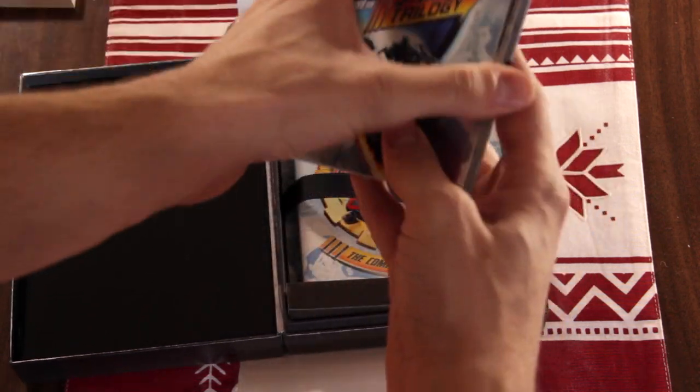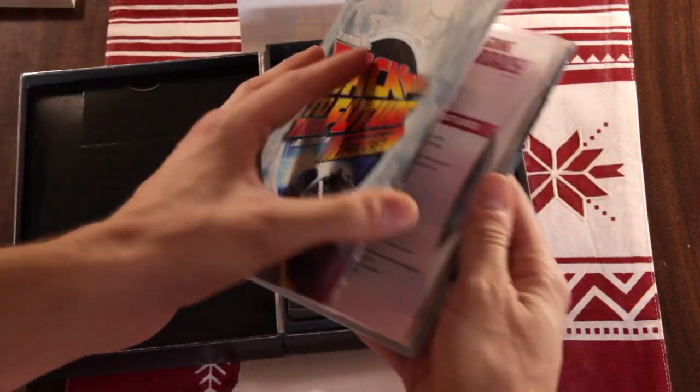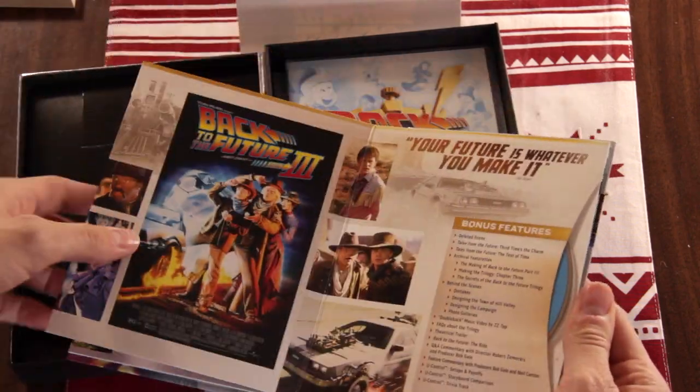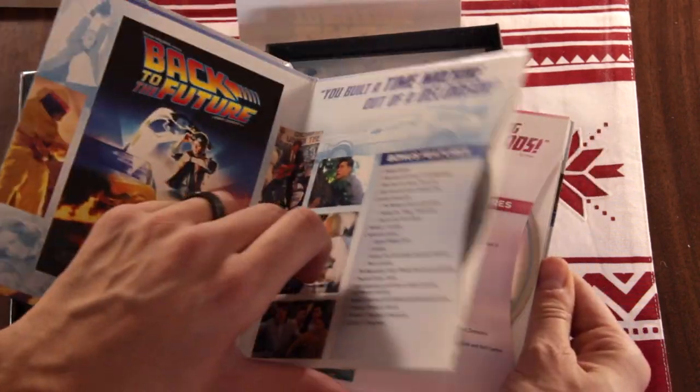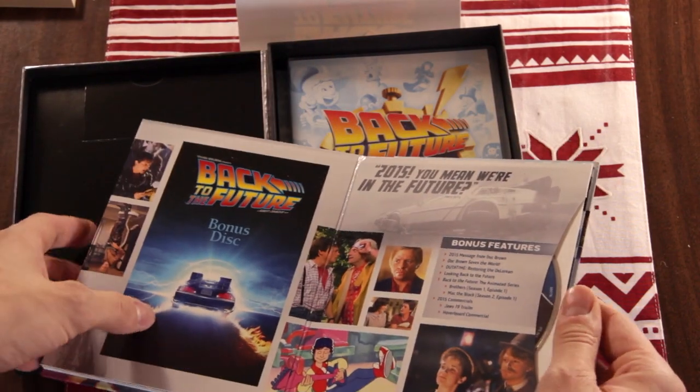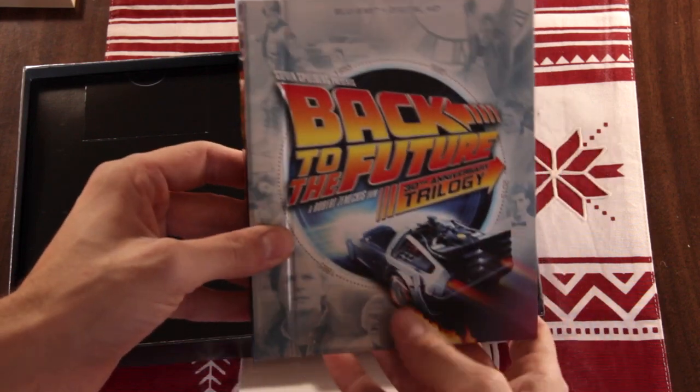It's a 64-page book with pictures. Actually, this is the disc book — the book with the discs. So this has Back to the Future bonus features part 1, part 2, part 3, and more bonus features on that disc.